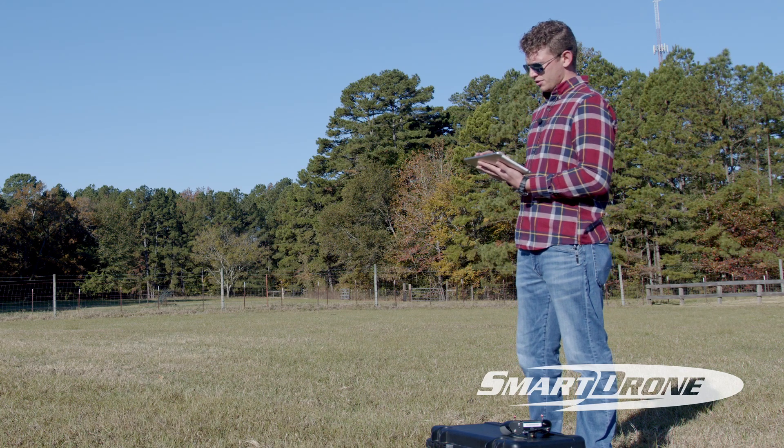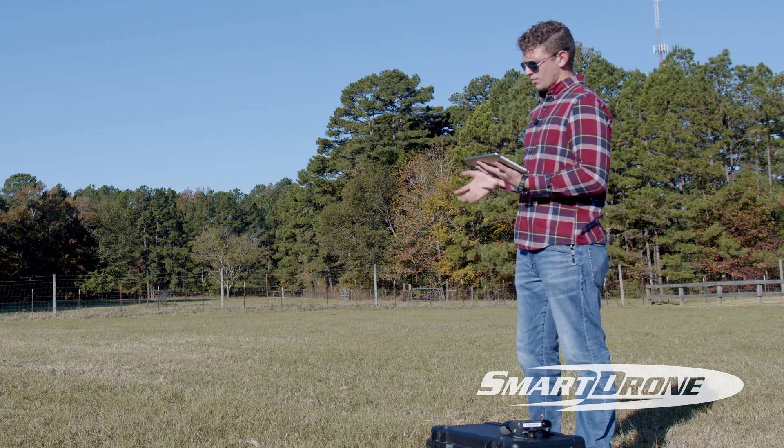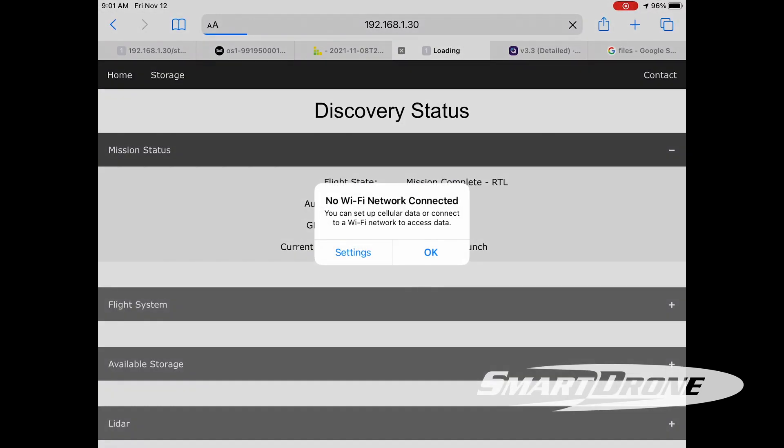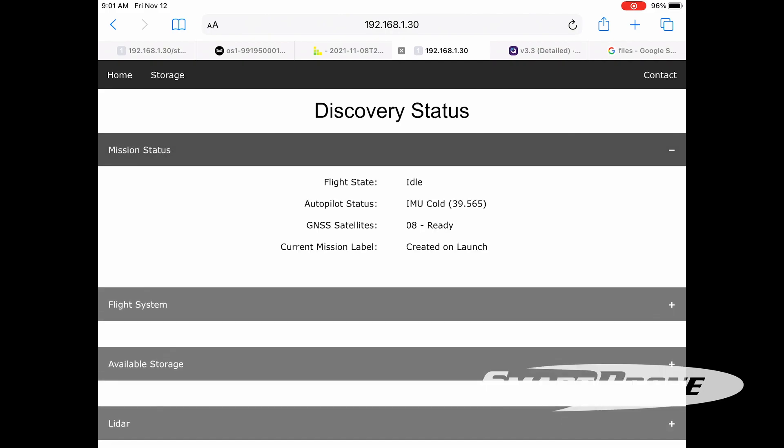As a final step, run over to your dashboard and make sure everything in the drone is working well. I have a shortcut set up on my device that opens my internet browser straight to the IP address 192.168.1.30 — I highly recommend this because it makes it easier and more streamlined. We can see our flight status is idle, our IMU says cold, and we have enough satellites. Our mission was created on launch, so we want to make sure that IMU is heated up and ready to go.